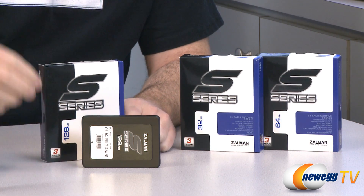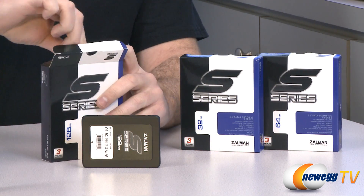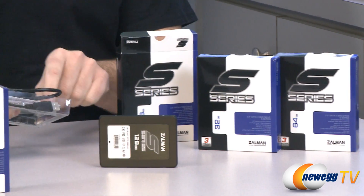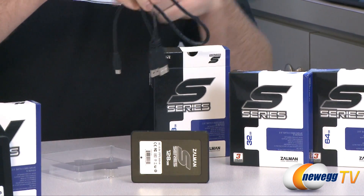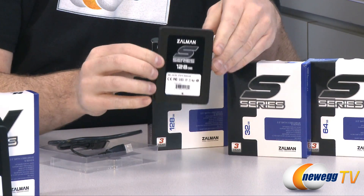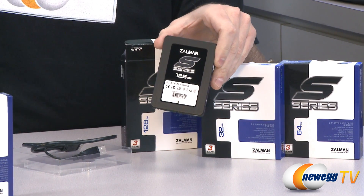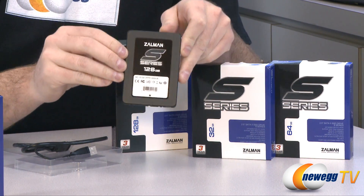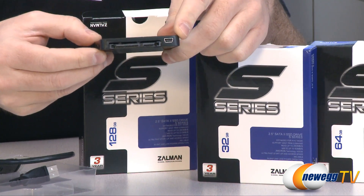Starting off with the S series, I've unboxed the 128 gig version. You do get one extra item in the box which is sort of unique for SSDs and very handy. You get a small installation guide and they have included a USB cable. The reason they've included a USB cable is because these S series SSDs use the JMicron JMF616 controller, and the JMF616 controller has a USB 2.0 capability built right in.